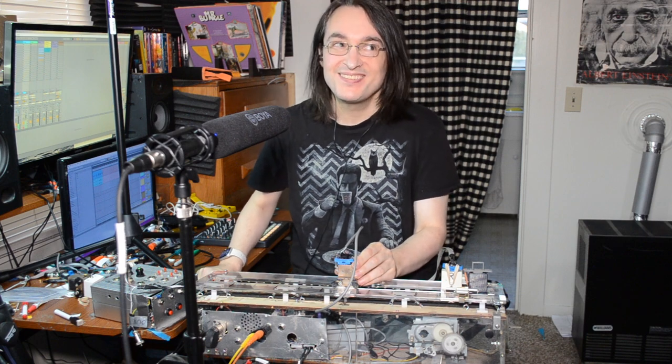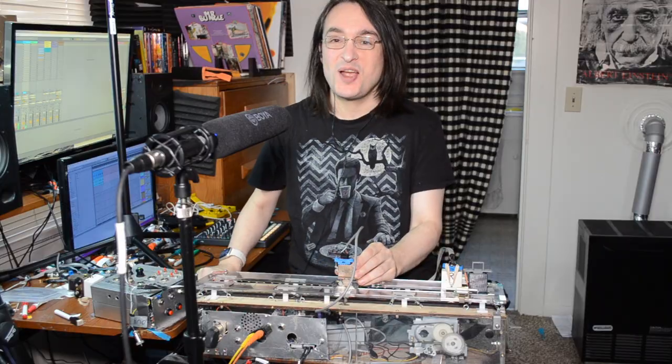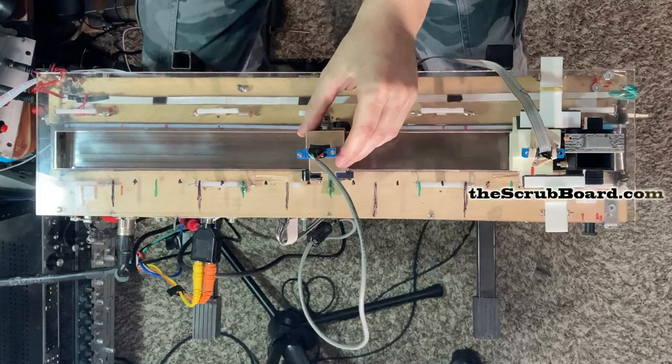Hi, I'm Jeremy, and this is my tape scratching device — the scrub board.